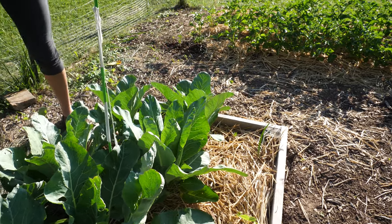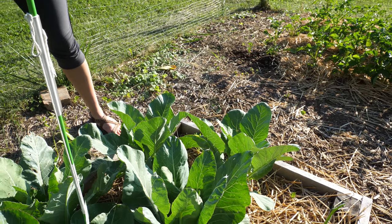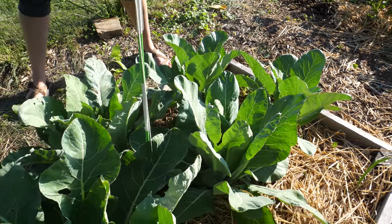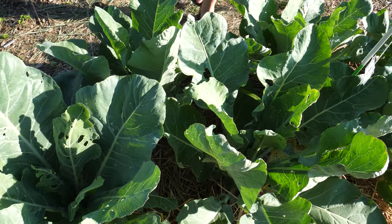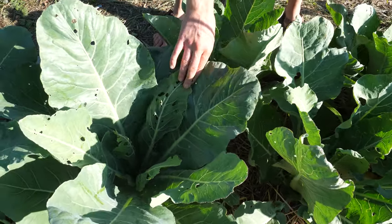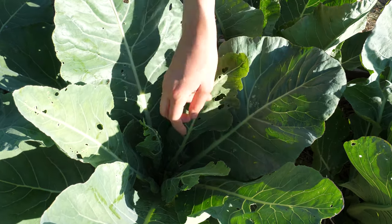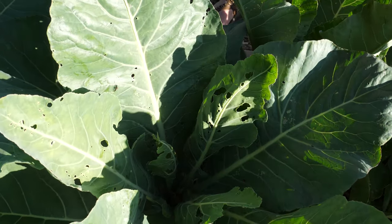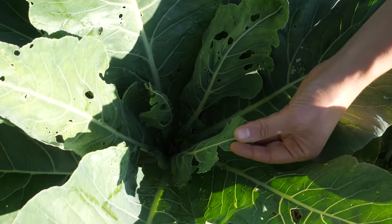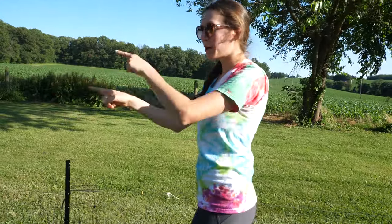This cauliflower — I'm not sure I'm going to get a harvest out of it. I think I planted it too late. The cabbage worms are having a field day on the plants. If you look at this one here in particular, it has very holey leaves, and I can see a little tiny cauliflower forming down there, but it might be infested with these cabbage worms — I can see one right here.